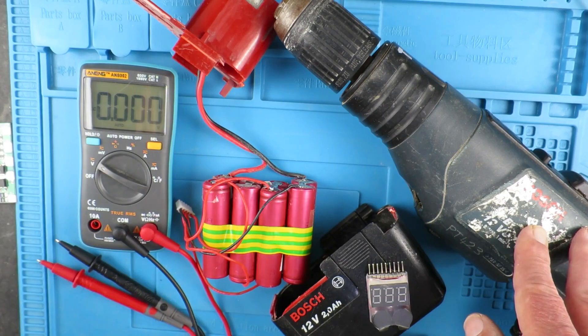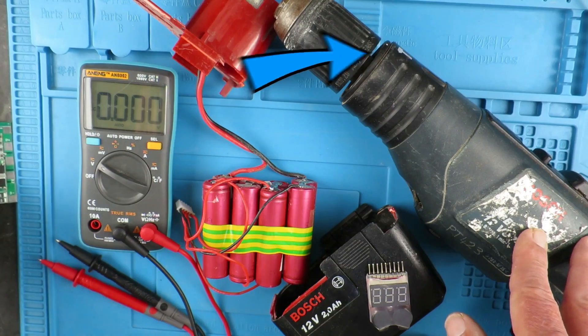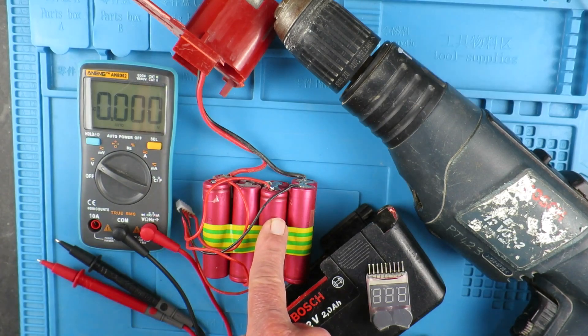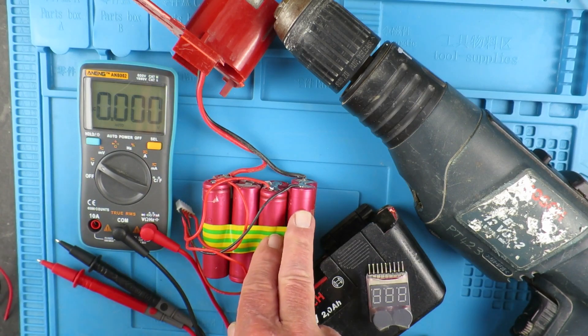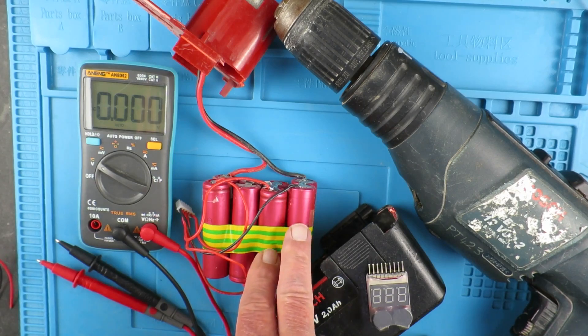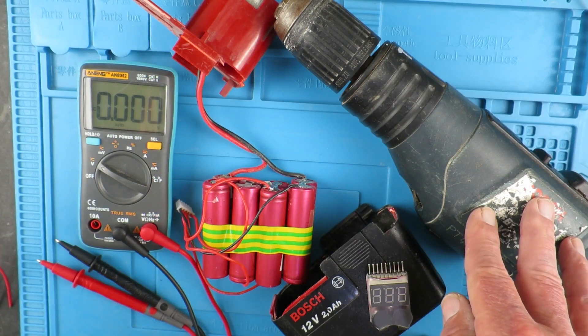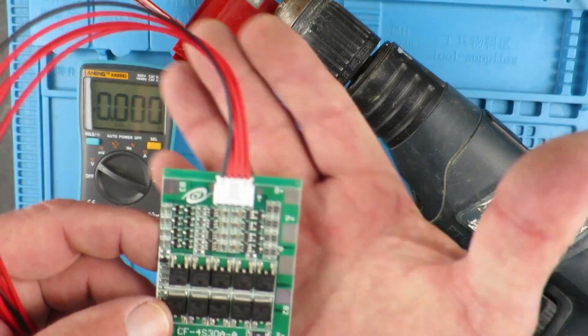For other projects — there will always be links in the description — for a torch project, I used a similar arrangement for the batteries. I was using a battery management system, a BMS board, but that didn't have the balancing, so that wasn't really appropriate. In these sort of heavy uses — it was okay in the torch as it wasn't taking much current — but here these things can take a lot of current, especially if you happen to stall the thing. So I was looking for an alternative BMS board.